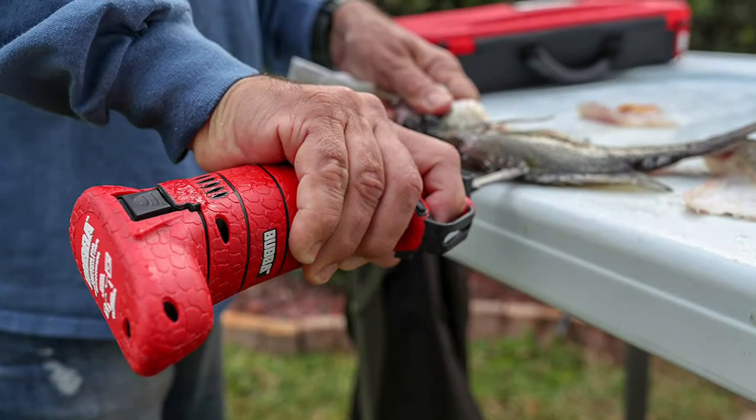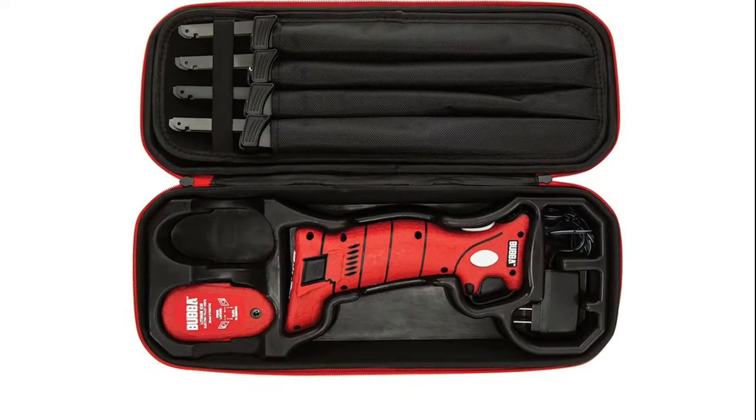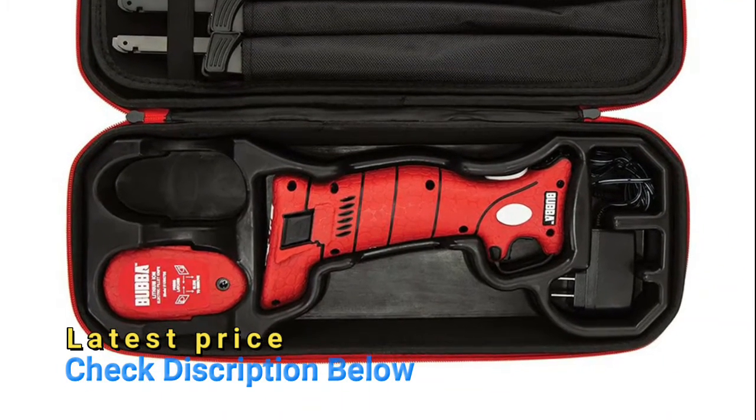The dual rivet blade design is coated in titanium stainless steel and features an ergonomic trigger. Blades are removable for easy cleaning and can be stored in a special section of the zippered storage case. The handle also features a LED battery life indicator to ensure you always have a functioning knife.